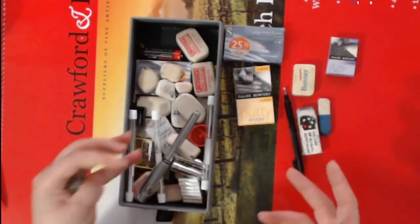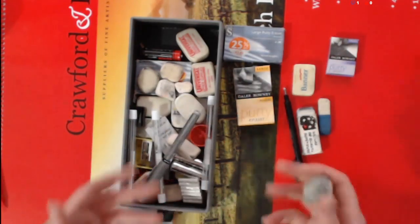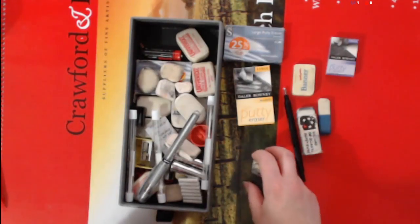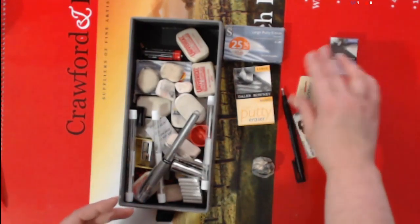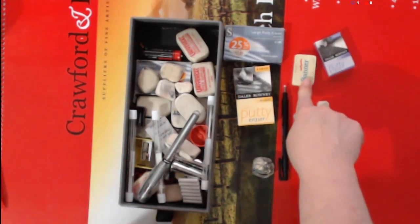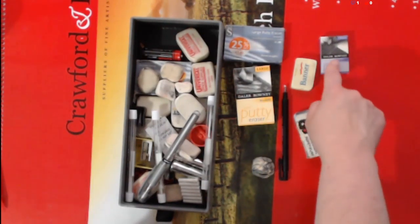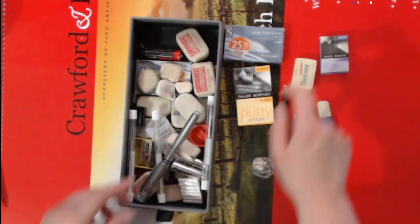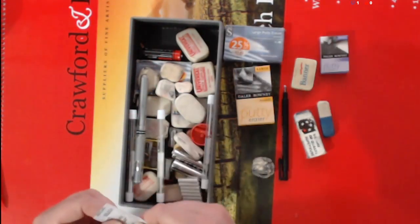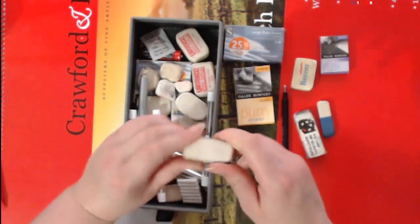When you've got kneadable erasers, don't just let them sit and think 'I'll use it later' or 'I'll save that for a certain project' — get using them. Because if you don't, like this Banner one and this Daler Rowney one, they turn into bricks. Standard silicon rubber, putty rubber — they all degrade.